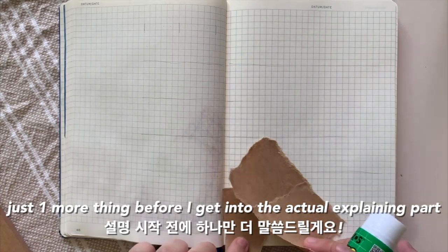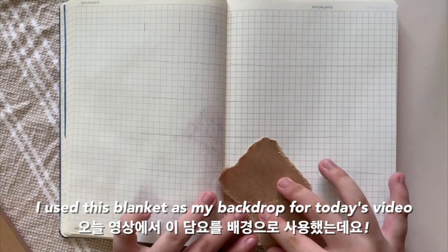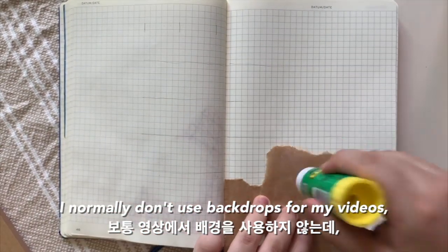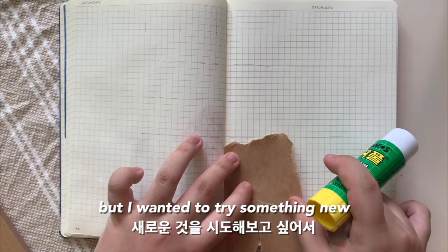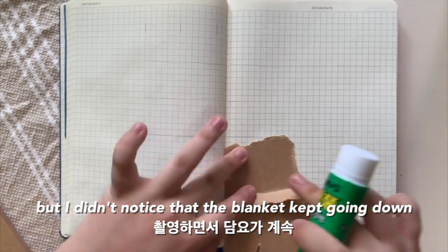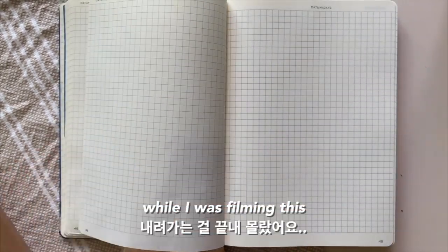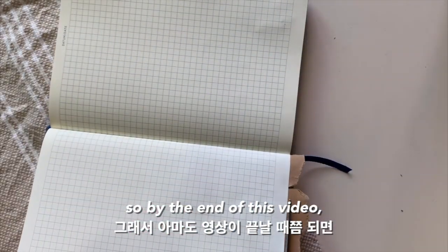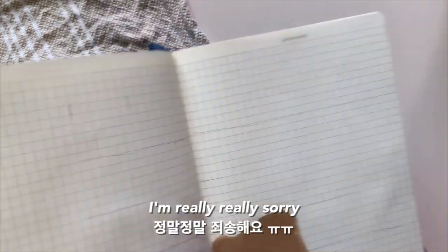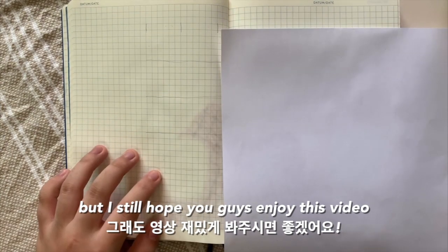Just one more thing before I get into the actual explaining part. I used this blanket as my backdrop for today's video. I normally don't use backdrops for my videos but I wanted to try something new. I didn't notice that the blanket kept going down while I was filming, so by the end of this video you will notice that the blanket is halfway down the screen. I'm really sorry but I still hope you guys enjoyed today's video.